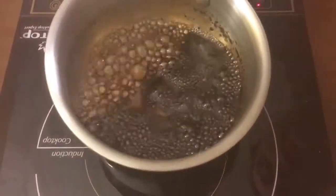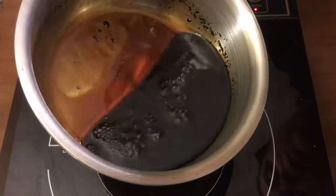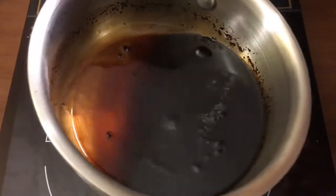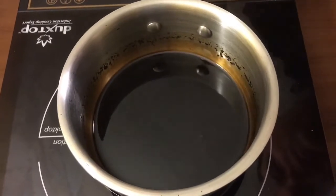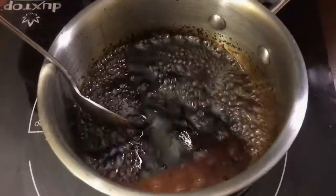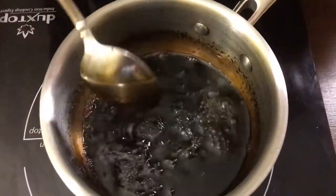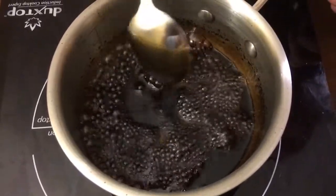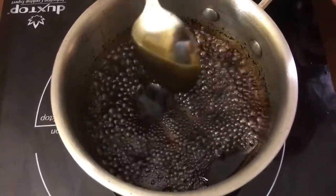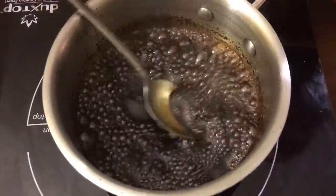We want a nice thick consistency. Just a minute or two and you can see it's already reduced by about half, and it's starting to get thick — you see how it's coating the bottom of the pan? You can tell it's starting to reduce and get a nice syrupy consistency. A couple more minutes should be good. I still think it needs a little bit more time. Remember, just don't put it on high — you want to boil this on medium to medium low so that you don't burn it. If your heat is too hot, you can burn or scorch it and it won't taste good.